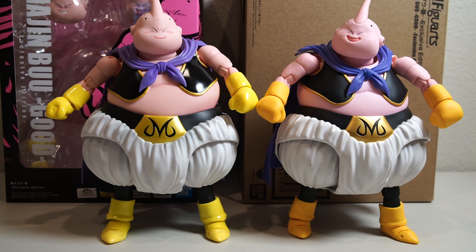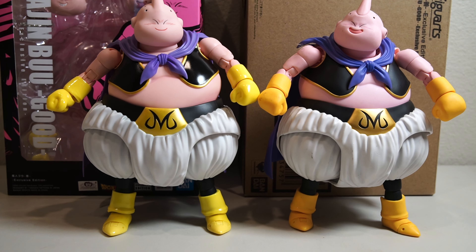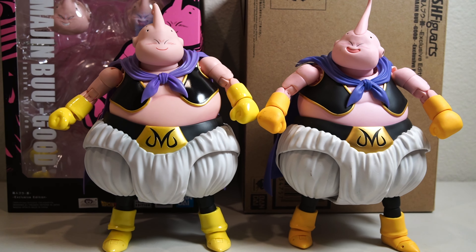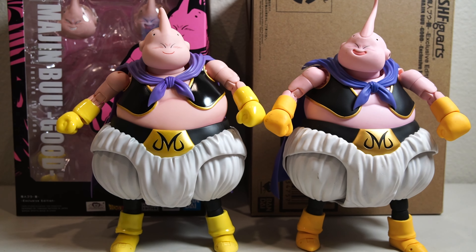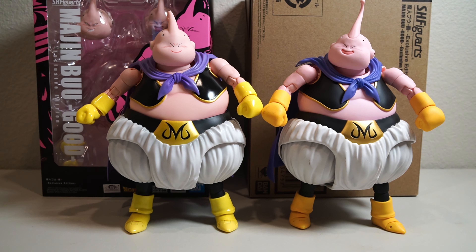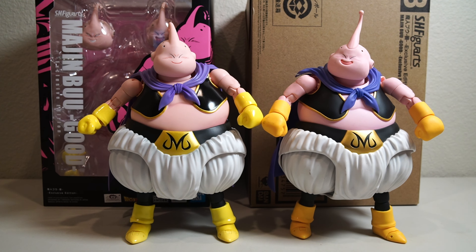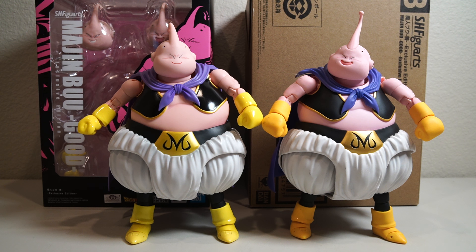If you don't own a Majin Buu, the exclusive wouldn't be a bad idea to pick up, but if you own the original — and this is just my opinion — I don't think the exclusive is worth it, considering you will most likely be paying a premium. You will not be getting this guy at $80; you'll probably be paying $100-plus because of scalper prices and the fact that he's exclusive. Let me know what you think down in the comments.